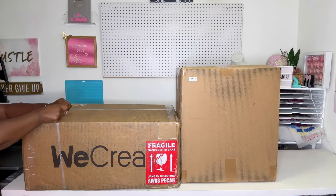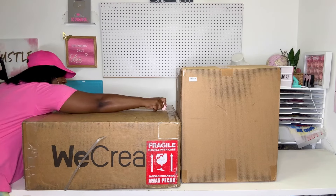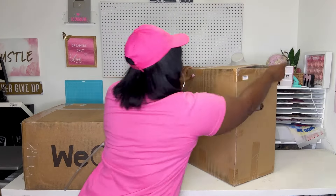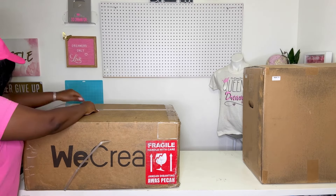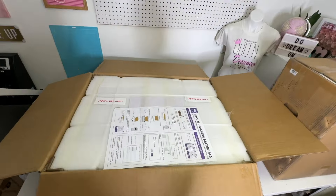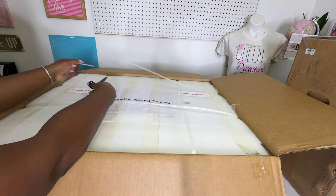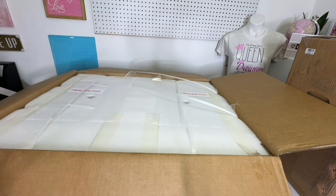As I unbox this machine, let me tell you a few things. What's new, why did they create the Vista? This is a compact machine that is really great for beginners — if you're just learning how to use a laser, if you're a hobbyist, if you don't have a lot of space. It has a compact build and an overhanging camera, which is really what sets it apart. The other machine they have is called the WeCreate Vision, available in 20 and 40 watts.